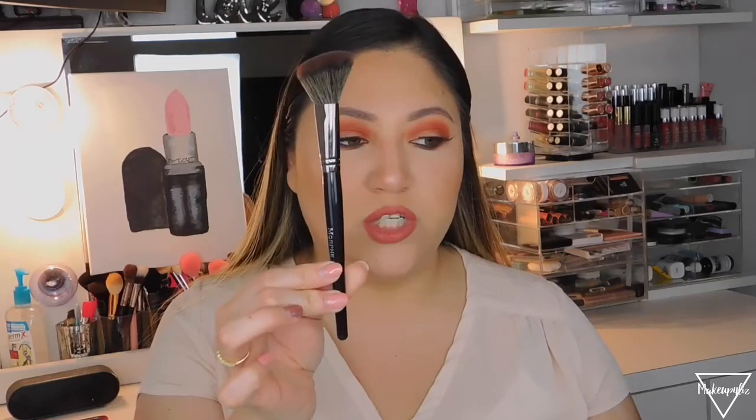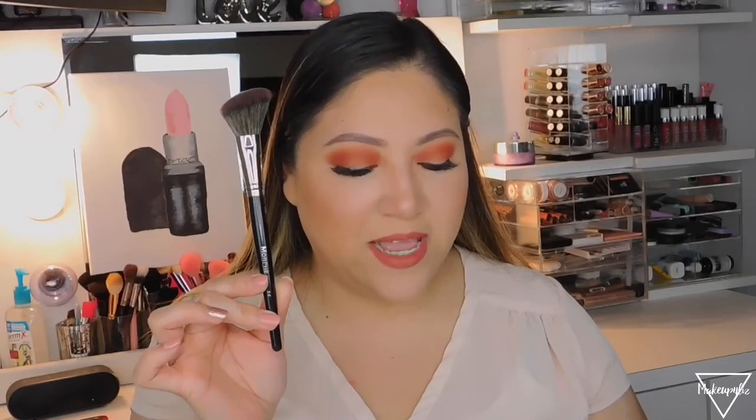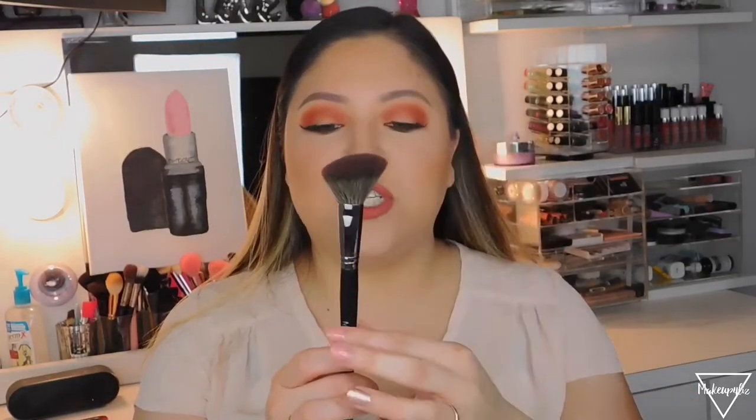For blush, I use the E4 brush, called the Angled Contour Brush, which retails for $15. Despite the name, I use it for blush — and so does everyone I know. It's designed to fit effortlessly into the hollows of the cheeks and around the curves of the face, and it also says it's great for blush. It has thin synthetic bristles and applies blush beautifully.